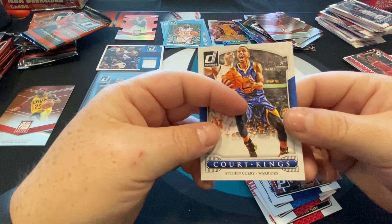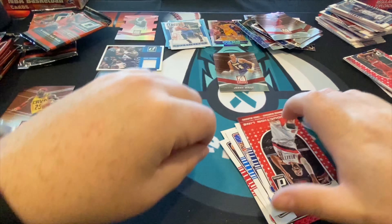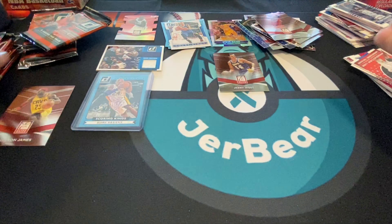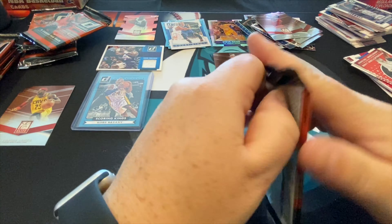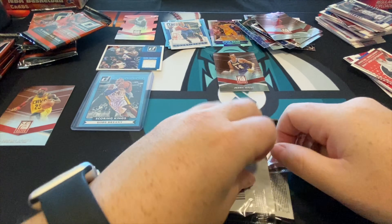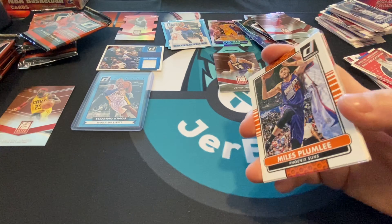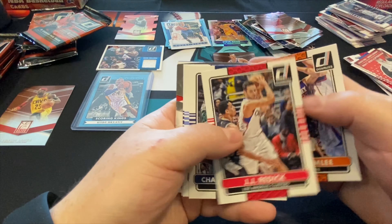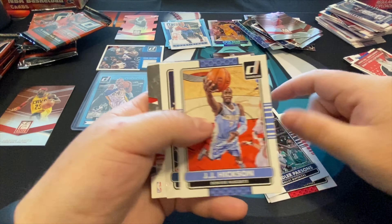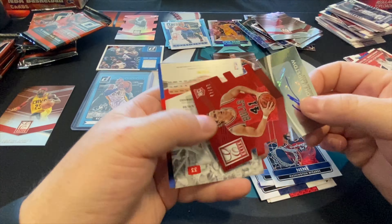Derrick Rose Elite Series. Steph Curry Court Kings — we'll put you there on our Court Kings pile. Doing pretty well. Karl Malone relic kind of threw me off — that's pretty sweet. And that's an insert Kobe, you can't ask for much more than that.